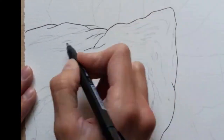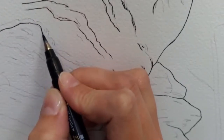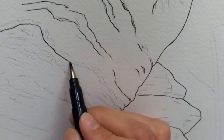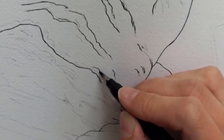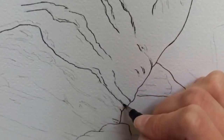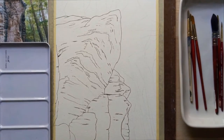Here I'm already starting with the ink for the final piece. So this is a mixture of ink and watercolor, as you'll see as we get into the painting. I just kind of trace along the pencil that I've already laid out as a template.